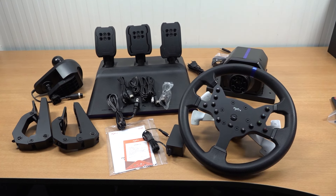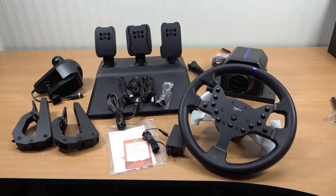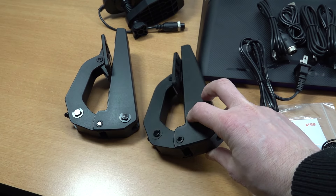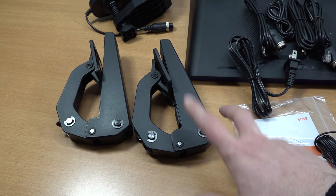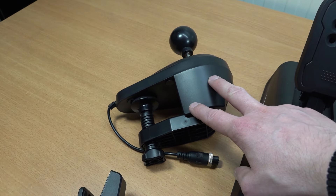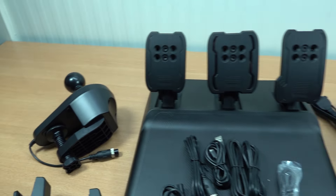Let's do a quick in-depth overview of the product. The clamps are quite genius — they're especially made for people who want to put this on a desk without a driving simulator. We have the shifter, the pedals, all the needed cables, and the 24V 2A power supply — nothing very special, but it does its job.